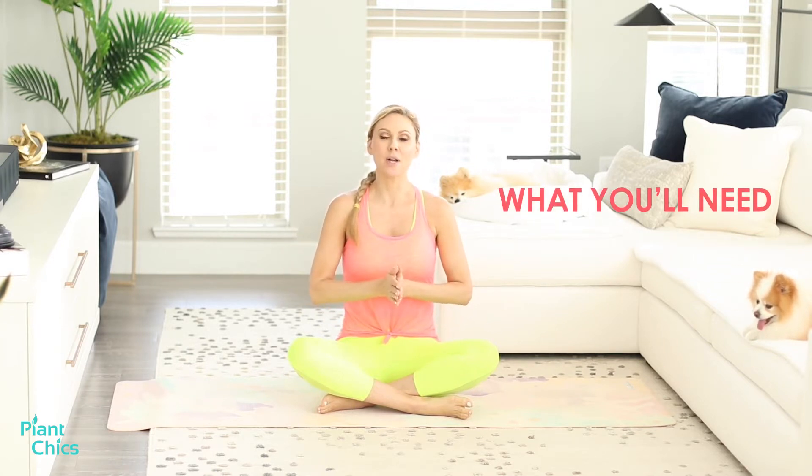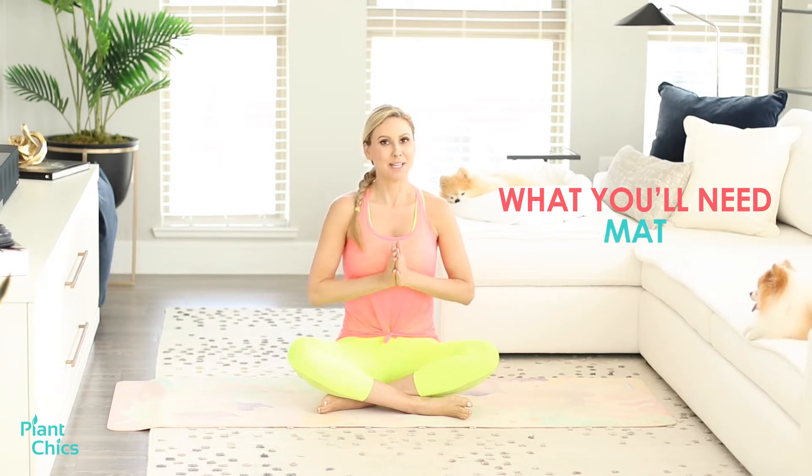Welcome to your Pilates workout. I'm Marcia and I'm going to take you through a basic Pilates foundation workout. You're really going to use the mind-muscle connection. We're going to pull our belly button to the spine and it's all about building a strong core. The movements are going to be slow — breathe through them and let's begin.